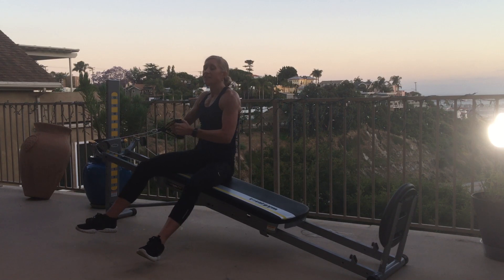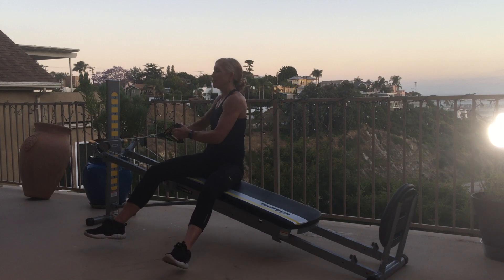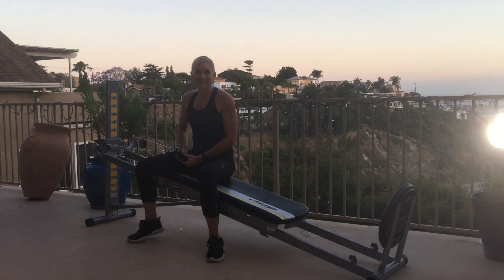Then you're going to end the series with that trunk rotation — sitting tall, working that core, and then we're done. What do you think? Thank you.